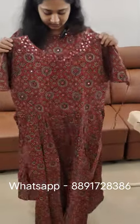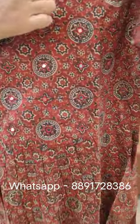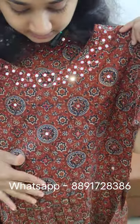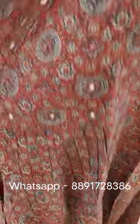It is available in small size up to double-X sizes. We are here in the front of the teenagers. We are here in the front of the neckline. We are here in the front of the pleats.